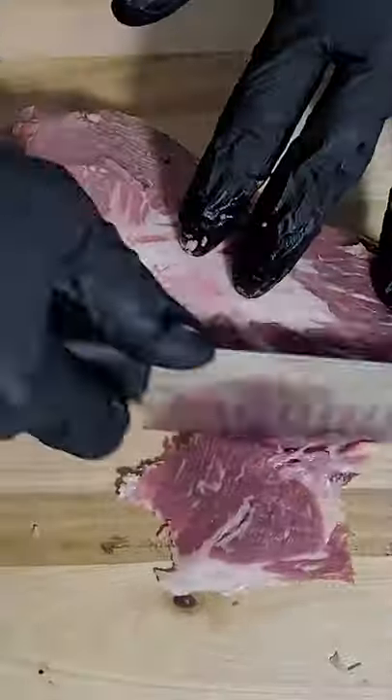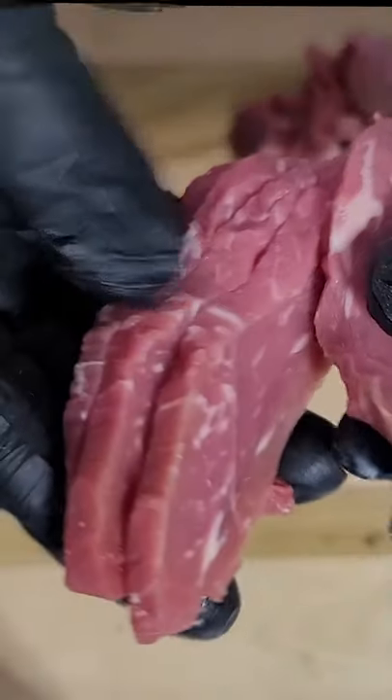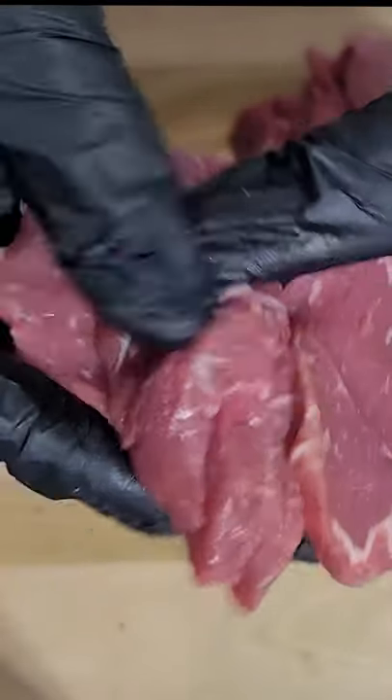We're going to start by cleaning the outside silver skin off. Then where the connective tissue is, we're going to seam it right out into two pieces. Now we're going to cut quarter inch slices — this makes perfect little jerky strips.